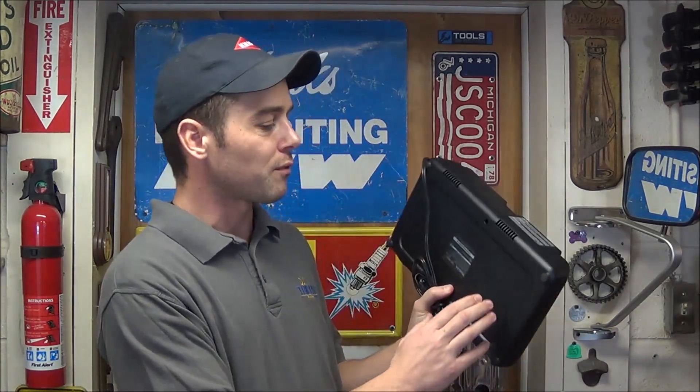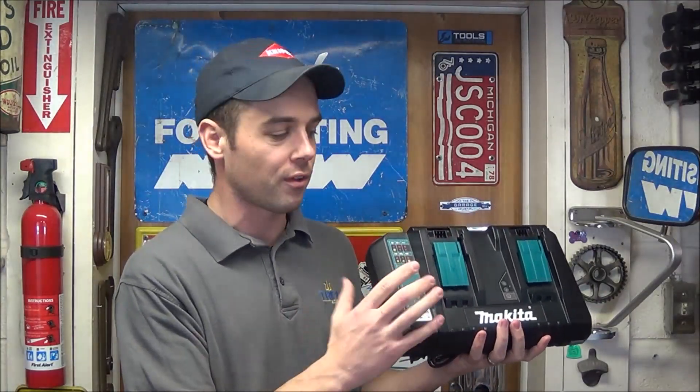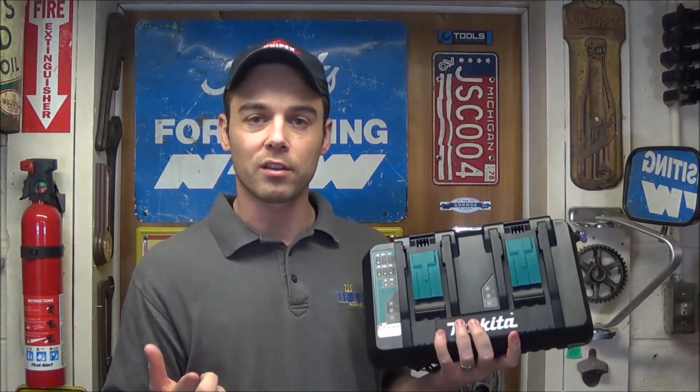The one thing I wish Makita had included is an option for hanging it on the wall vertically. There are no cutouts on the back for wall screws, so you must set it flat or on an angle on a shelf — hanging it vertically is not an option with this charger. It does have a one year warranty through Makita and will be available starting in January of 2015.